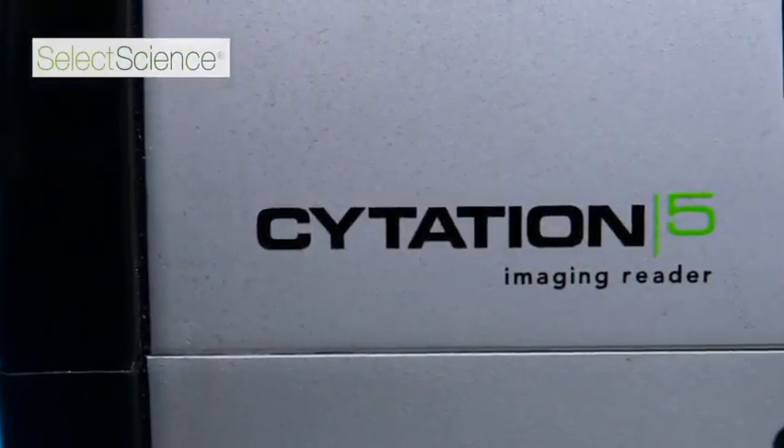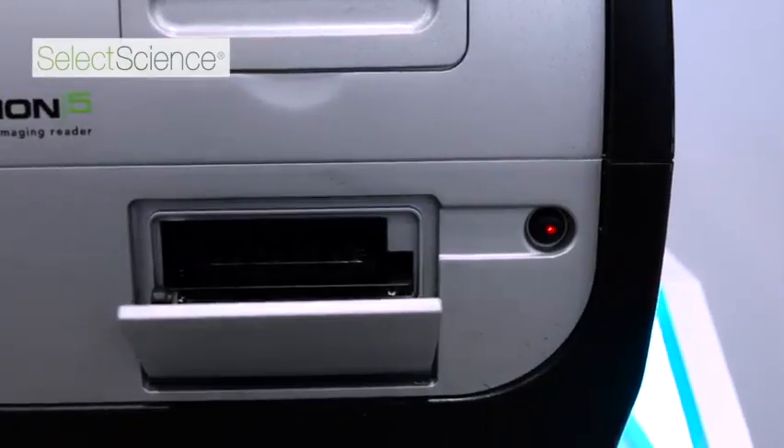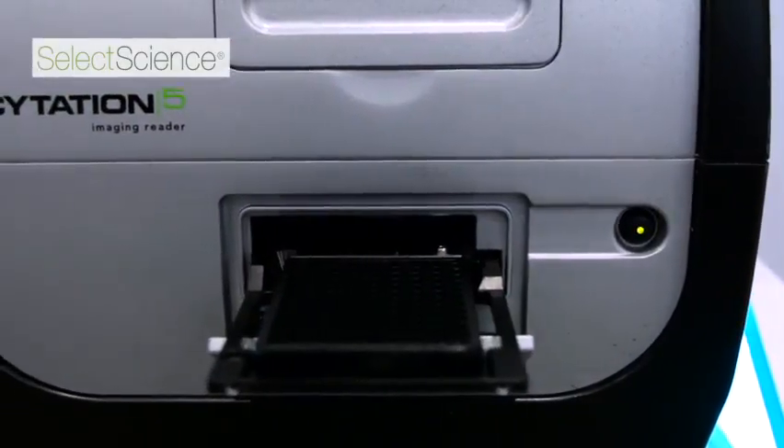The Citation V is a combination cell imager and microplate reader, so it allows you to perform typical assays such as absorbance, fluorescence, or luminescence assays that you would perform with a microplate reader.